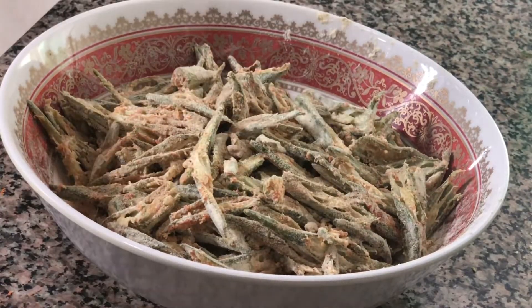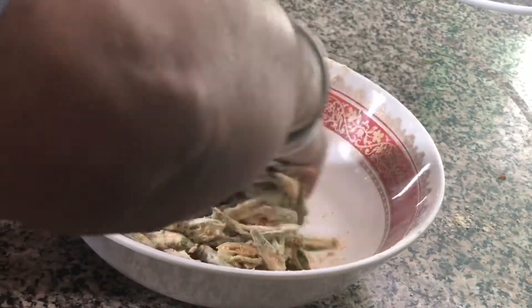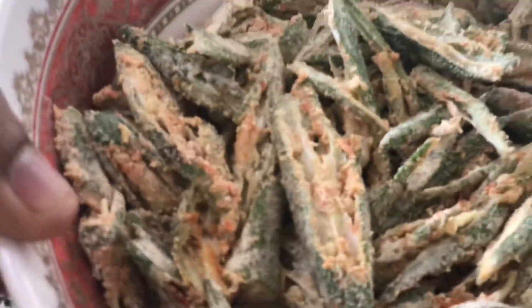Again mix well with the Bindi — the besan and the rice flour — let it get mixed. Now add 1 teaspoon of dry mango powder or amchur powder and mix well. Now all the spices are mixed with the thin sliced Bindi and coated well.